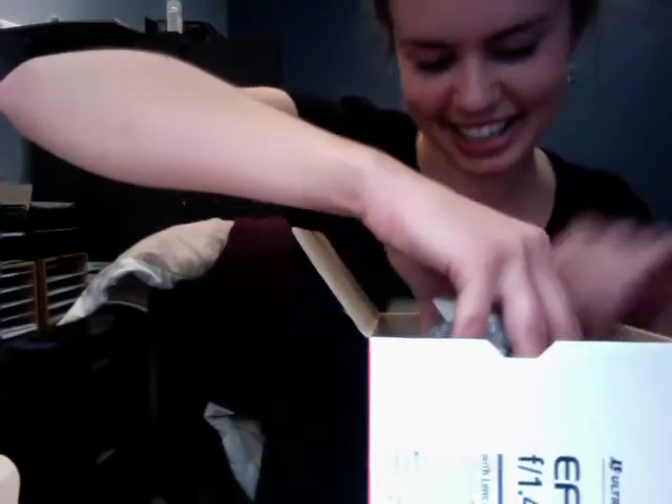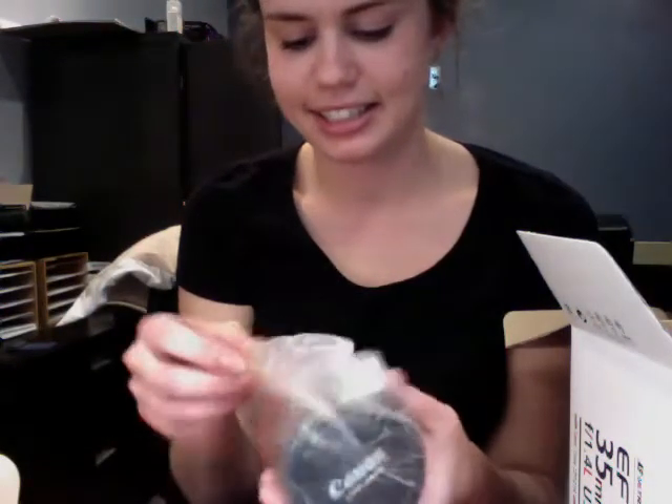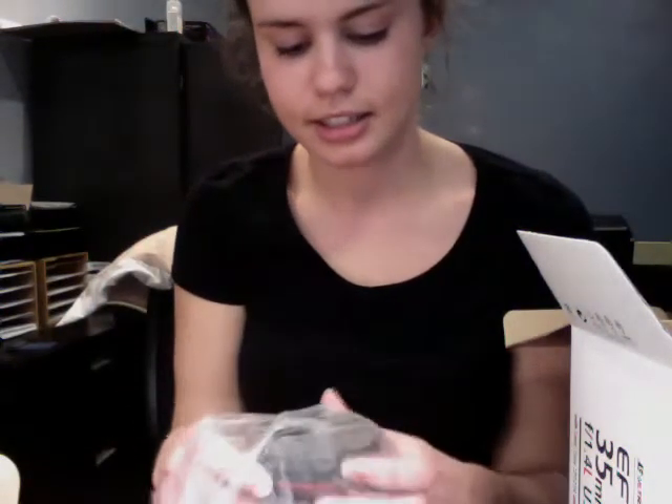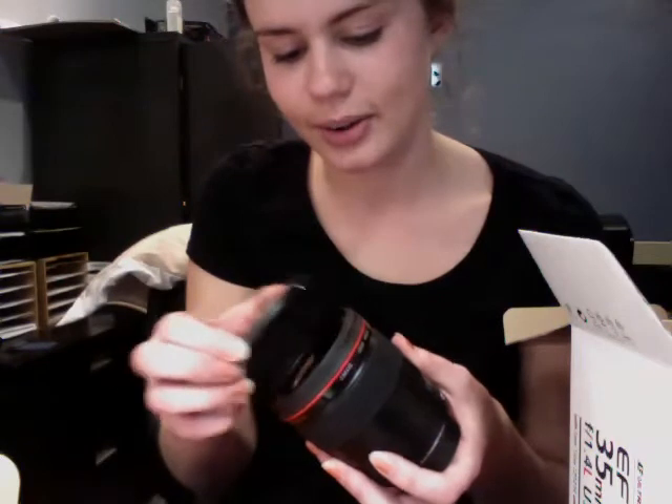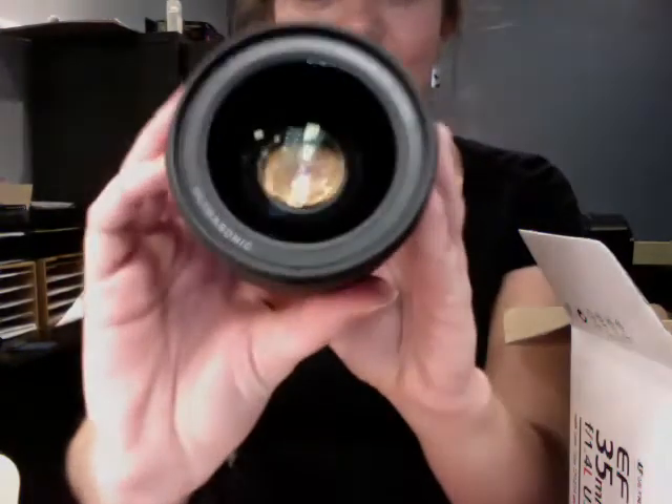And ready? A big piece of glass. Look at that red ring. There we go.